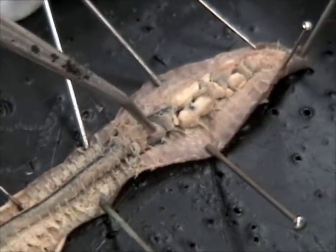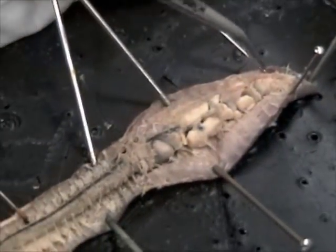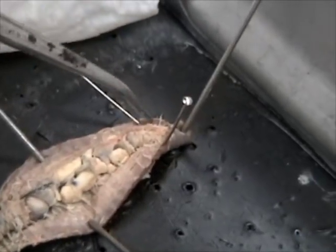The gizzard — remember, if you touch it, it's really hard. It holds sand or dirt; it contains sand and grit.